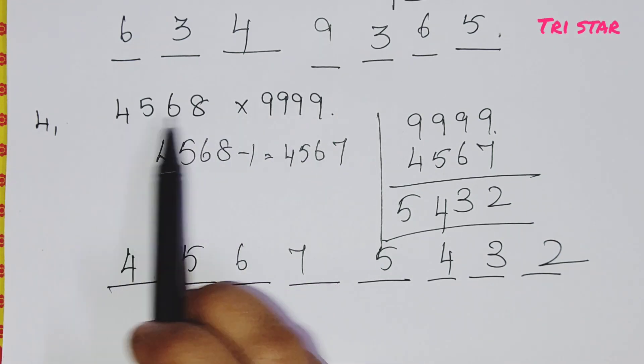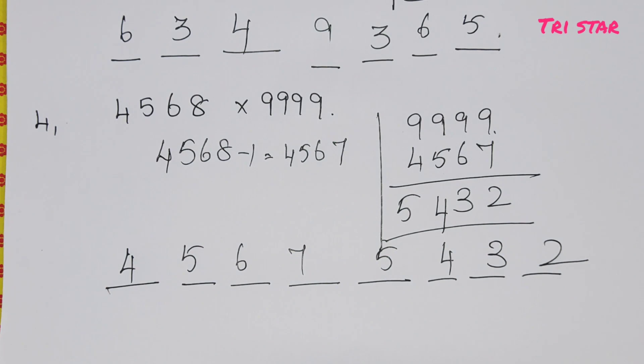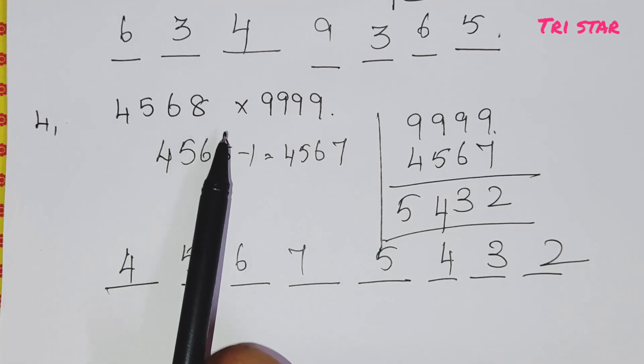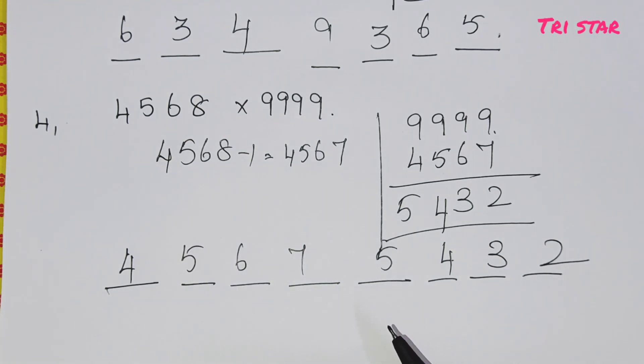If we multiply the regular way, we would do almost 10 steps. But with this simple trick, you can get the answer in just 5 seconds. The trick is very easy and useful for all competitive exams.